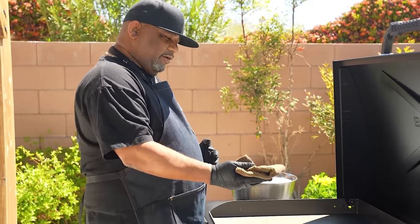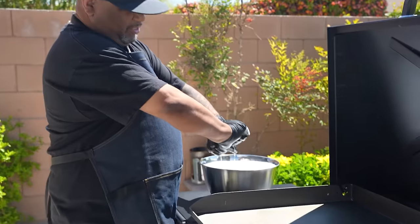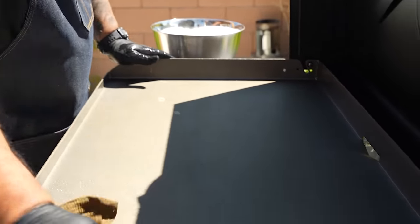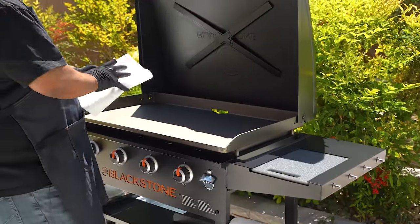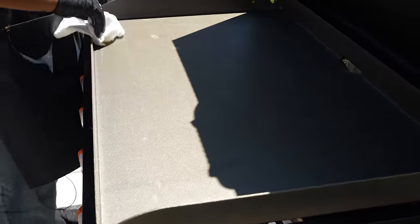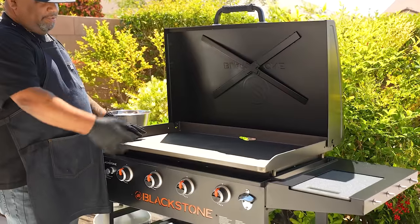For the first step, take a rag — I don't suggest a paper towel because in the beginning it might leave some lint on there. I just have some warm soapy water and I want to go over the surface and wipe it down. Then get a paper towel and make sure to wipe it completely dry. Being out here in the sun helps ensure anything evaporates.